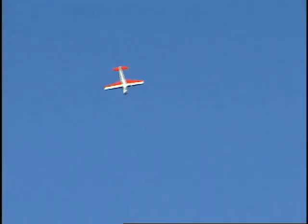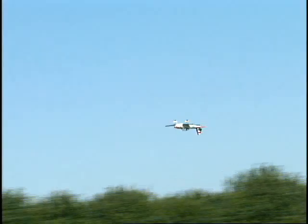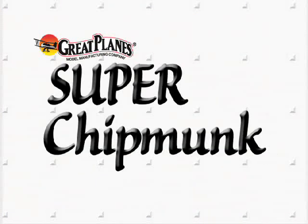And that's where this aerobat really shines. Who knows, you might even learn to replicate Art's signature inverted ribbon pickup. But in any case, you'll have a scale model that shows very well on the ground and in the air. So let's go.